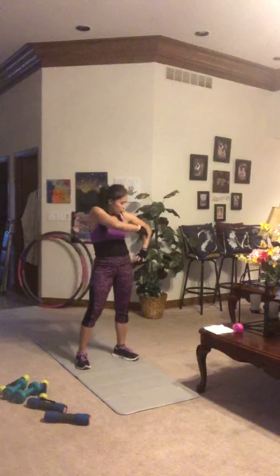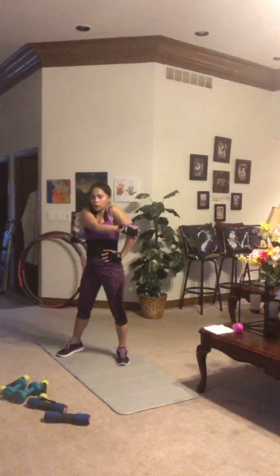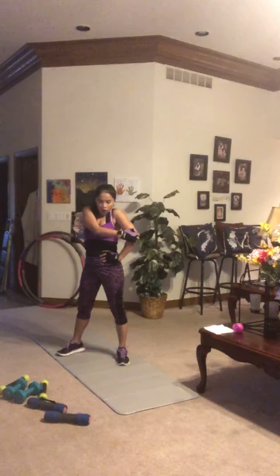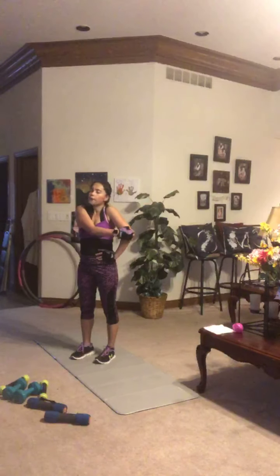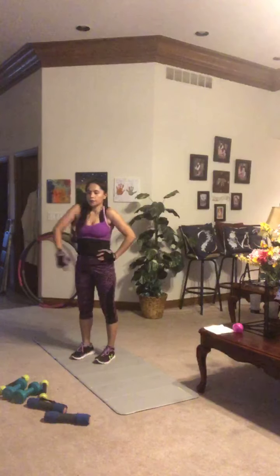Opposite side now — great one for those rotator cuffs, loosening up those shoulders after a lot of work on them today. Gently pull forward. You decide if it's better with your hand behind your back or on your hip. Just hold it and breathe.